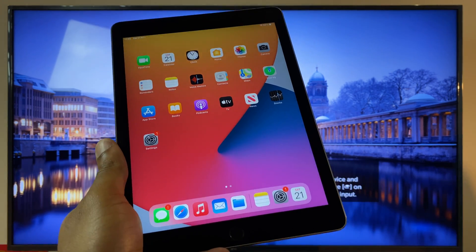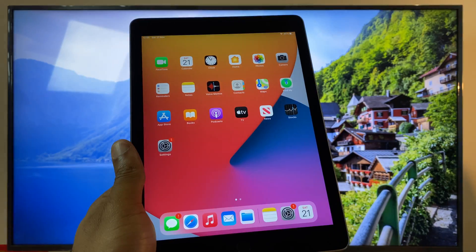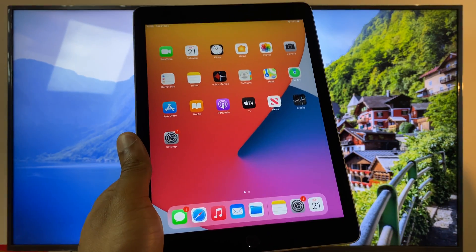Hello and welcome. In this video I'll show you how to screen mirror your iPad to your LG Smart TV that has Apple AirPlay built in.